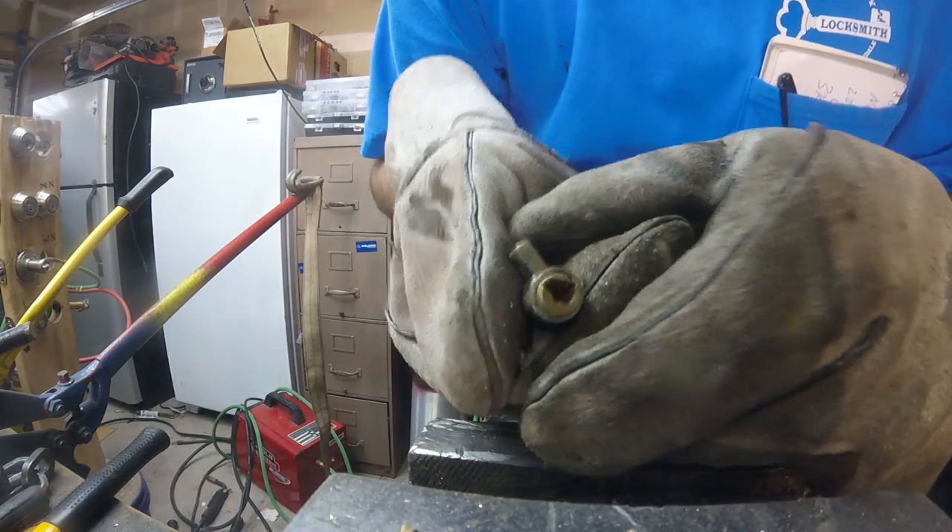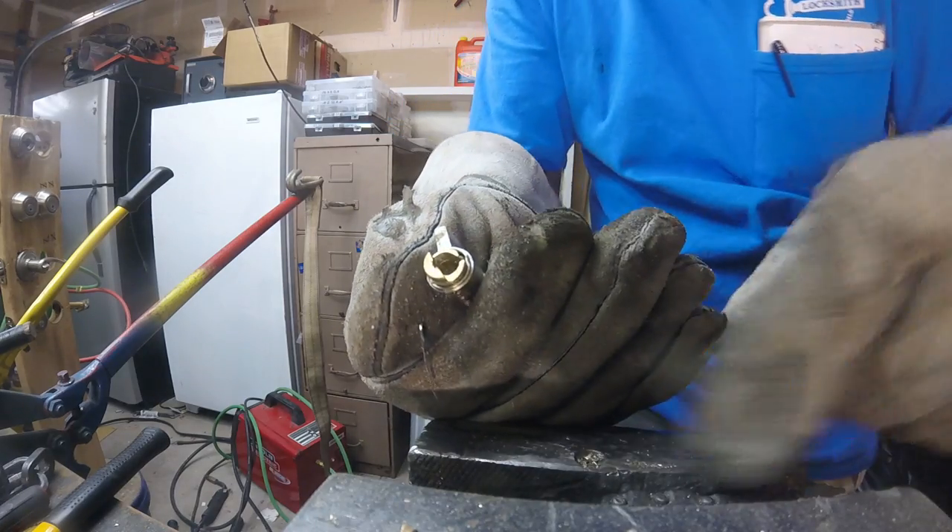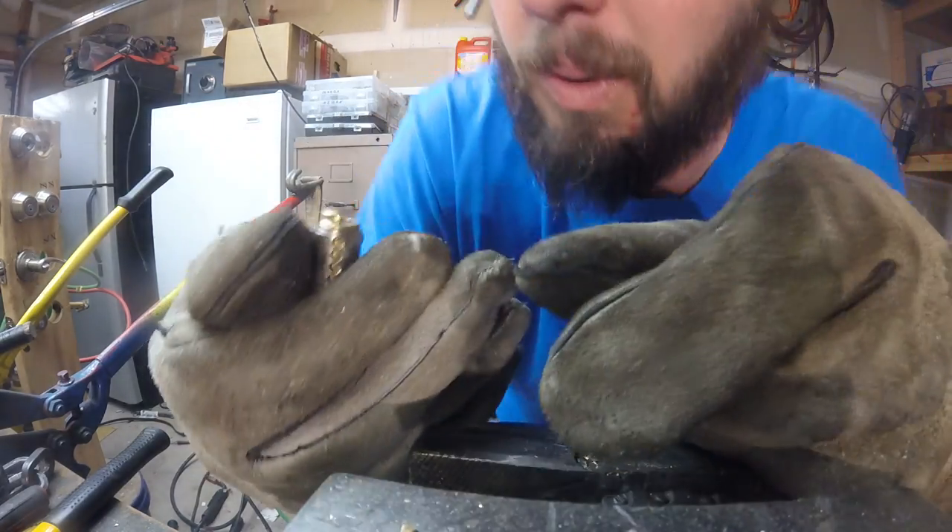And there you have it, that's all that's locking your lock cylinder up. The drill protection that's supposed to be on here had absolutely no effect while drilling.